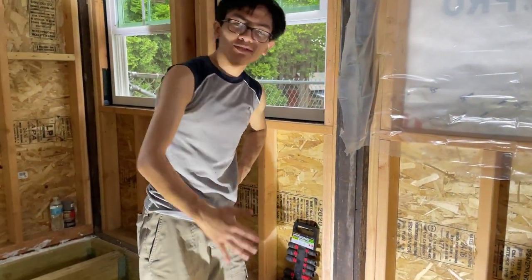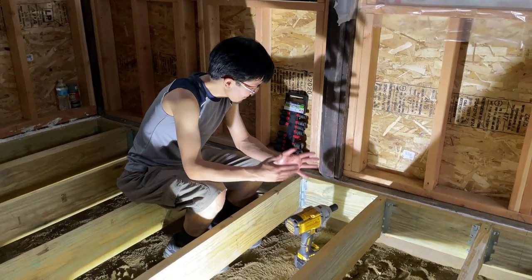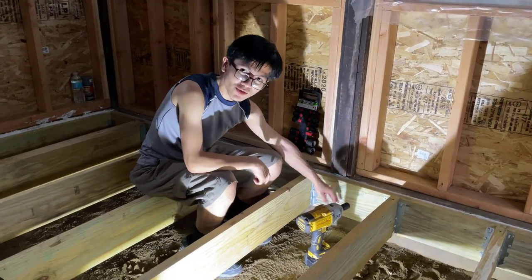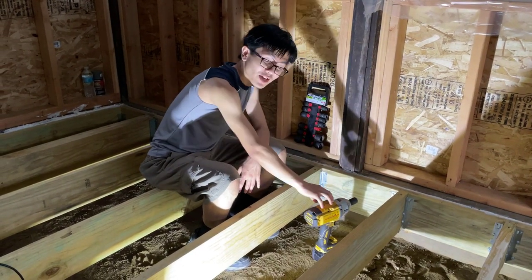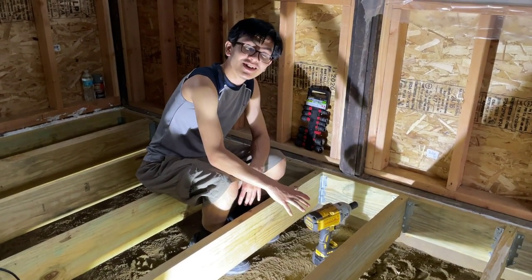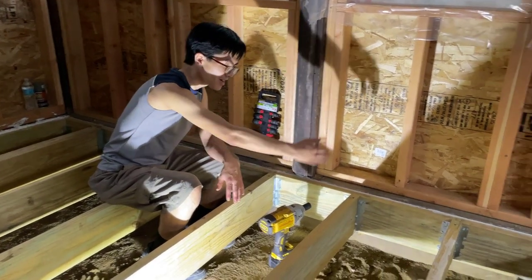So that's how you put in a lag screw. First, pre-drill a hole using a 3/8-inch drill bit. Then take the lag screw, put the washer on, and screw it in with a socket and an impact driver or another drill. It's a time-consuming process and you need to repeat it for every single screw.